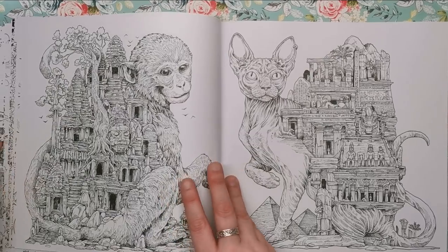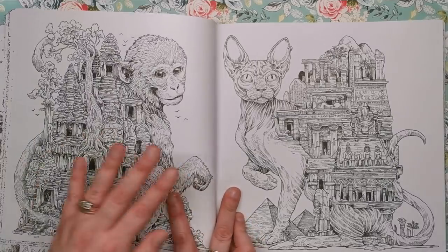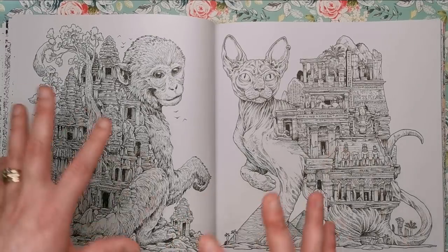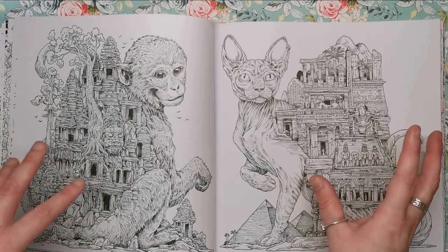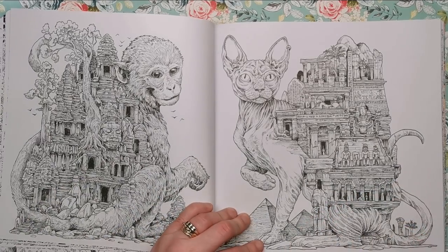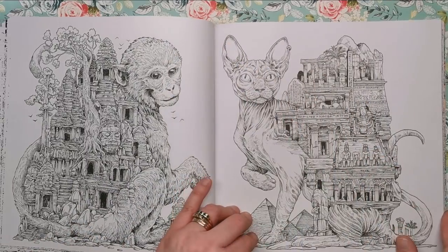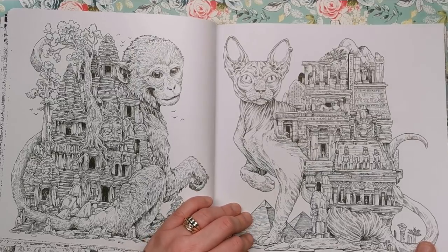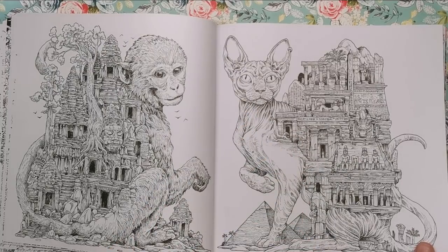We've got the guy from the front cover again as a full page, so if you didn't want to colour him as the smaller illustration with the title you can colour him on his own larger. We've also got the sphinx cat — both go together really well because they are four-legged animals with Inca, Aztec, and Egyptian buildings built into their backs. Egyptian obviously because it's a cat, Inca with the forest and woods for being a monkey. Two other pieces that are going to be fantastic coloured.